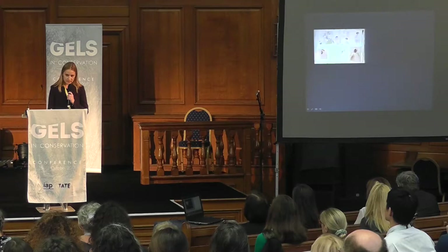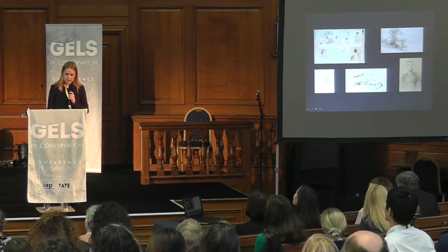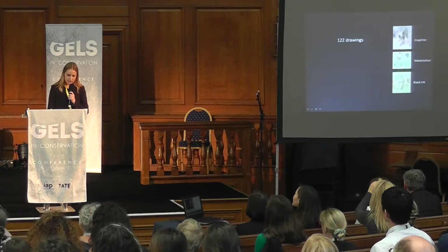The drawings depict scenes from the life of military camps, the local population, some animals, and portraits of French soldiers. The album contains drawings made with graphite, watercolor, and black ink.